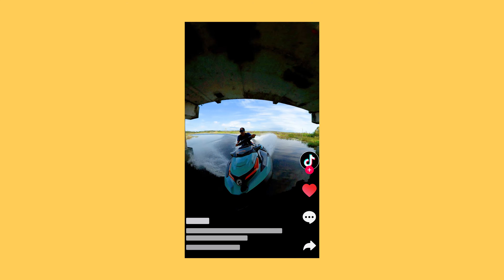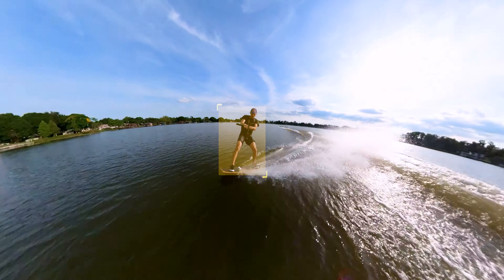You can choose your aspect ratio after shooting. Perfect for uploading to social media. And the app has a bunch of time-saving functions like AI tracking, which always keeps me in frame.